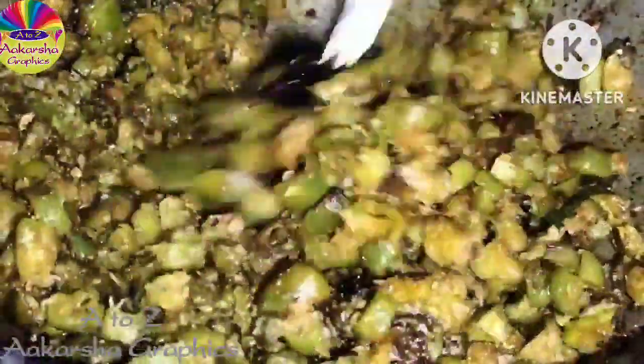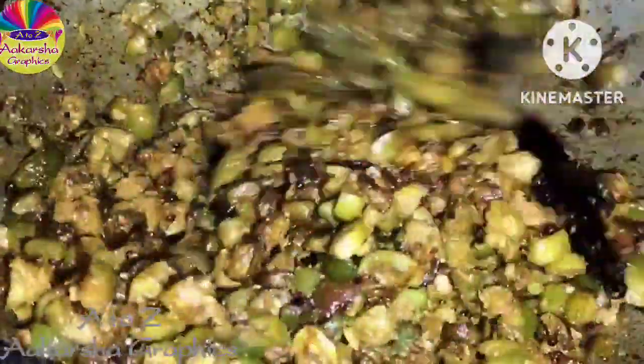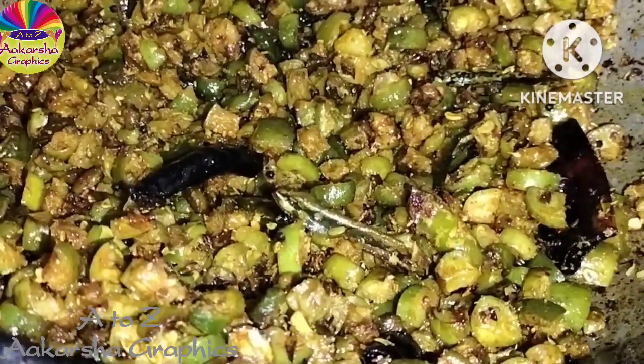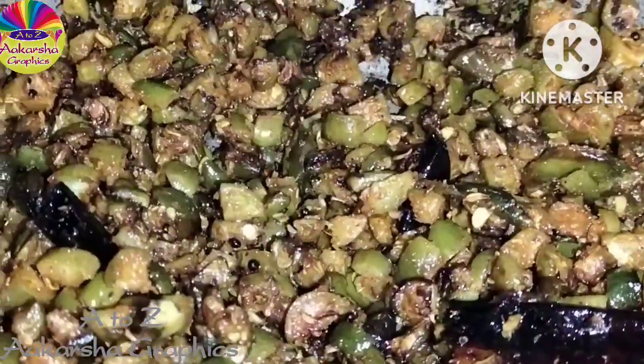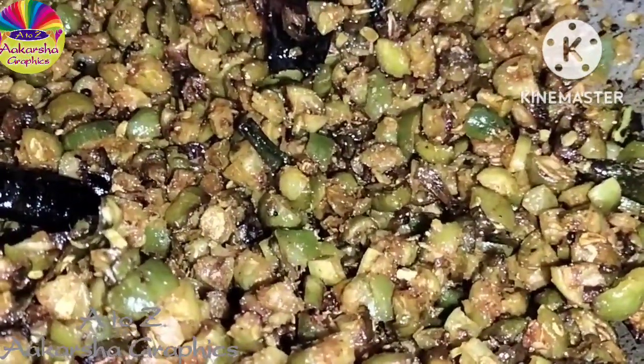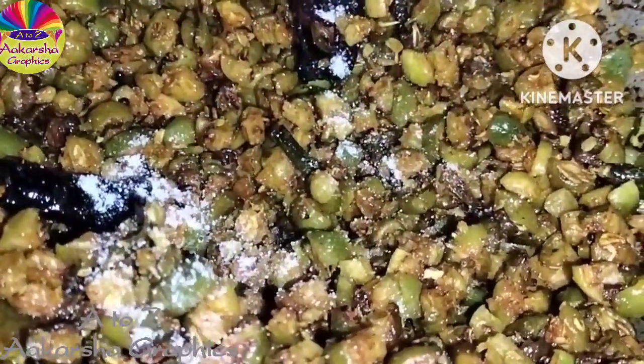I'll fry it first. I will use more oil — a bit of oil. I will make oil. I will make the video with a bit of oil. I will make it the last step.